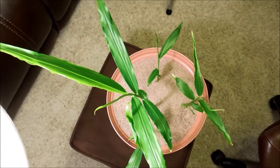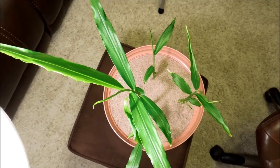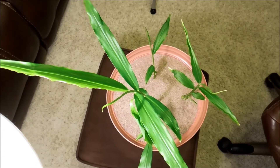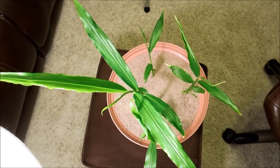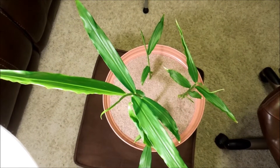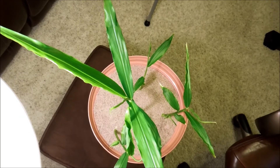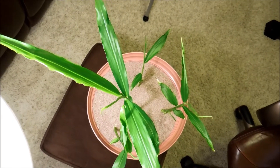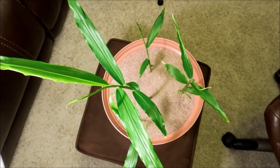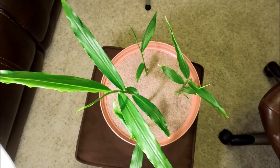Monocots are said to have long linear leaves — like agaves, grasses, bamboo — and ginger is no exception. It has these long linear bladed leaves that seem to have just one vein, and they're said to have radial symmetry too. If you look down the spoke they're basically symmetrical, whereas dicots — like in my sweet potato or honeydew germination experiments — grow very differently.